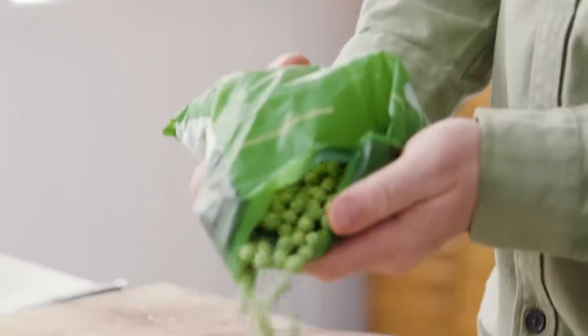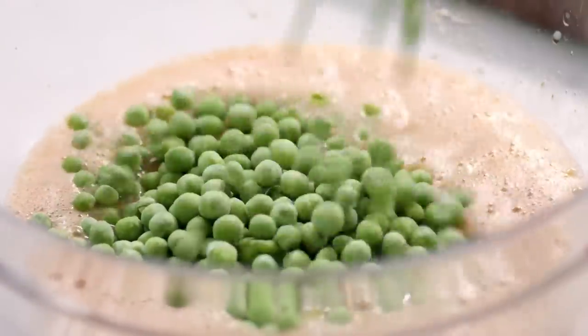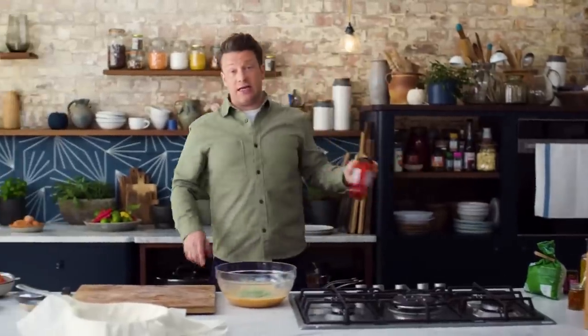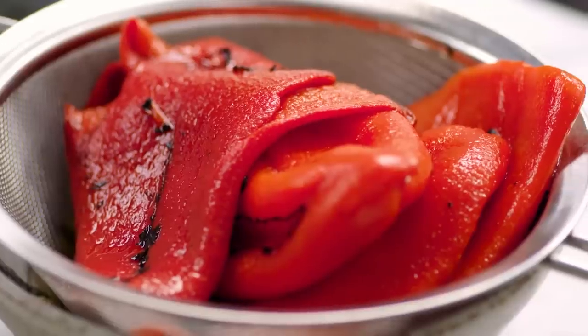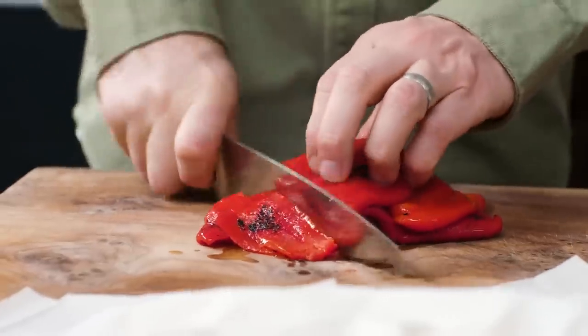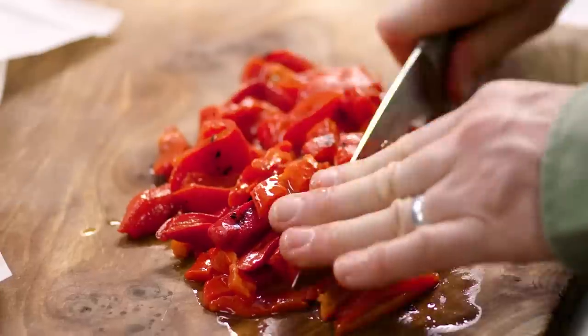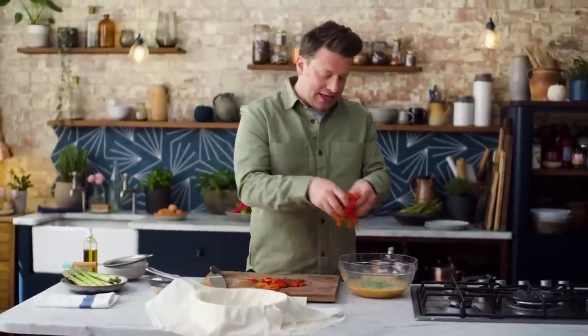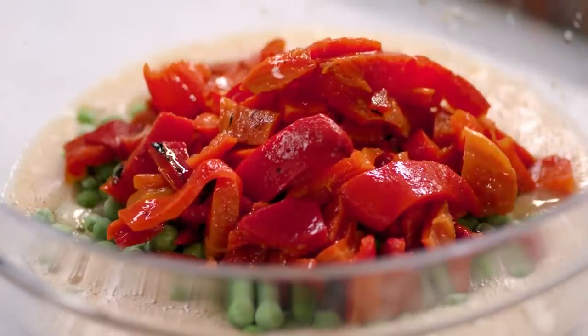First veg that I'm going to get in here: frozen peas, 200 grams — always there, always reliable. I always have these in my pantry. Some lovely grilled peppers, massive flavour, so I've drained them and I'm just going to hack them up. It's about 460 grams of peppers; they're all de-seeded and they've already been charred, so you've got that lovely smoky taste of sunshine — look at the colour.